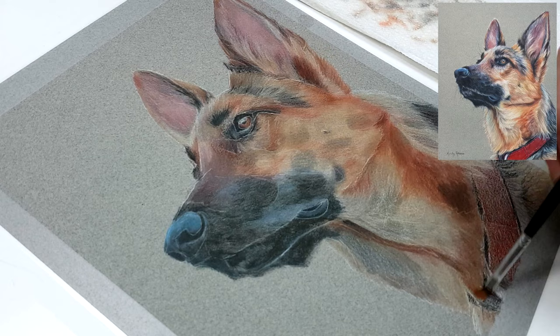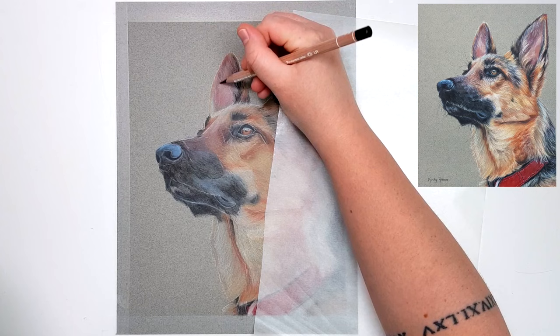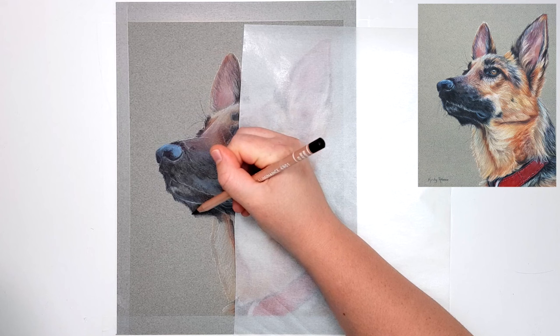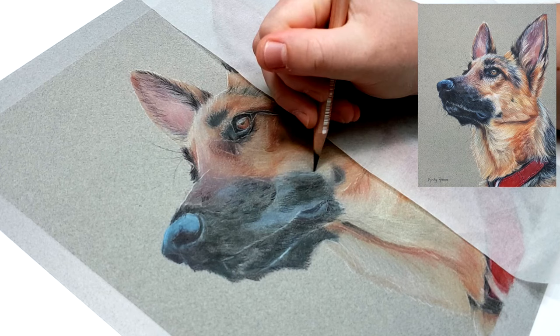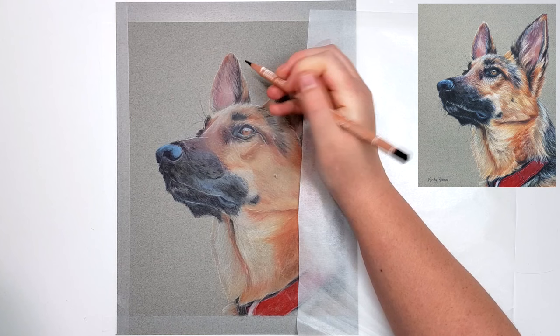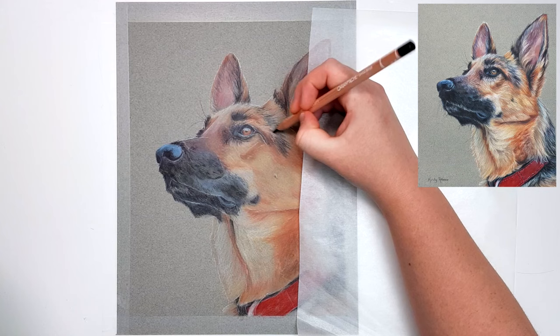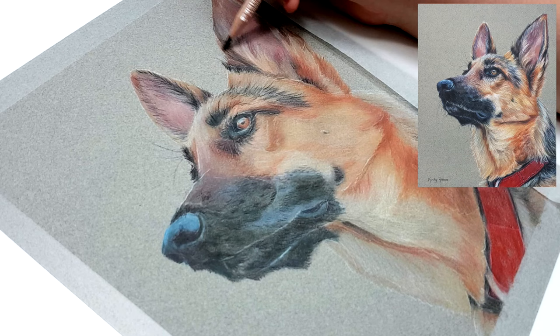I usually wait around half an hour for the solvent to dry. You probably don't need to wait that long, but I like to make sure the paper isn't wet at all before going into the next layer, because you can really damage the paper if it's still wet. In this layer I'm going to use the same process of choosing a color that stands out to me in the reference photo. I saw that the black fur on the ear needed to be a little bit darker, so I'm using black there and then looking to see if I can use it anywhere else before moving on.